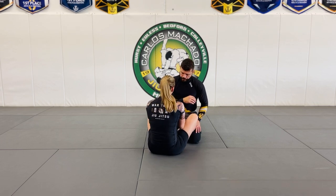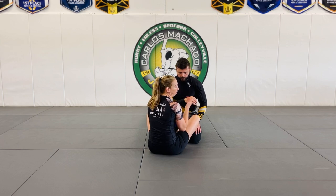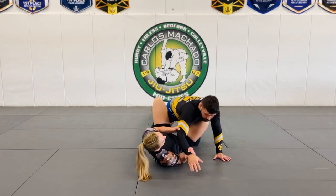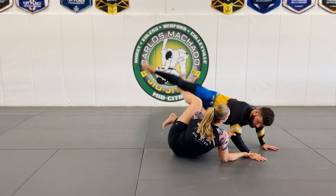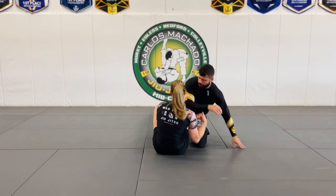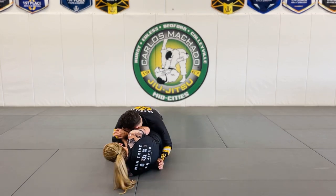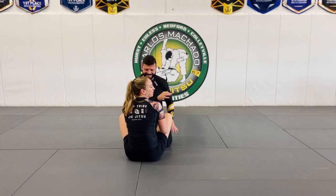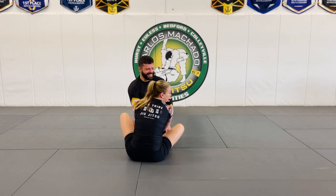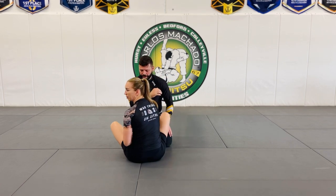It's natural because a lot of times in a butterfly arm drag or butterfly sweep, we go back and lift. But for this one, we're going completely sideways. Because if I take him back even a little bit, his heavy legs are too much. So I drag him to the side — it makes him heavy on the side and makes us a little lighter.